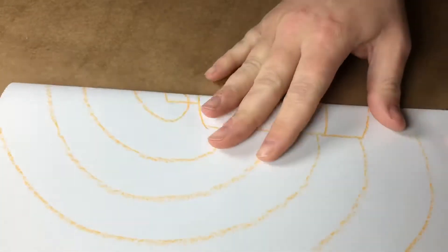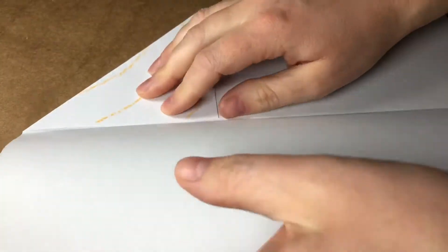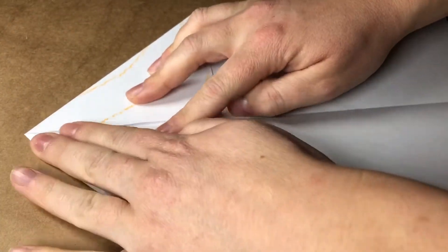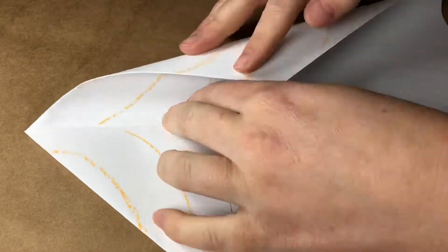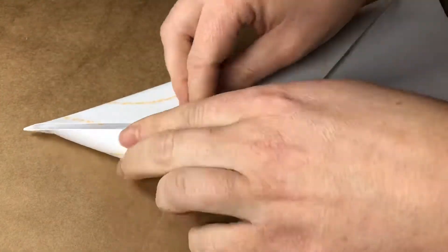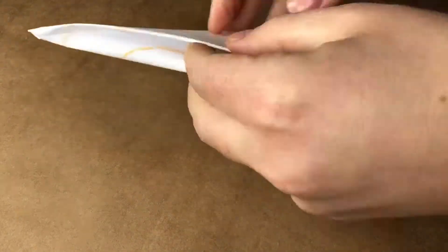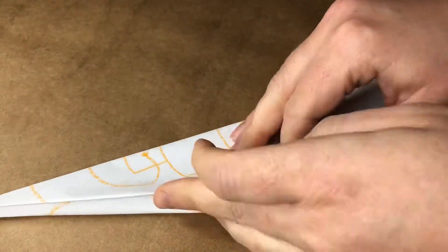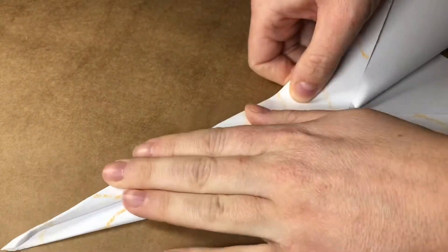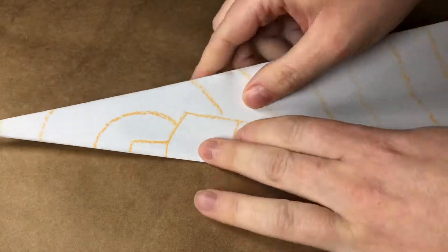Flip over your paper, fold lengthwise like a hot dog bun. Fold the top corners to the crease. Fold to the crease again. Fold your plane in half. Let's make the wings by folding the paper out. Flip it over and do it again.